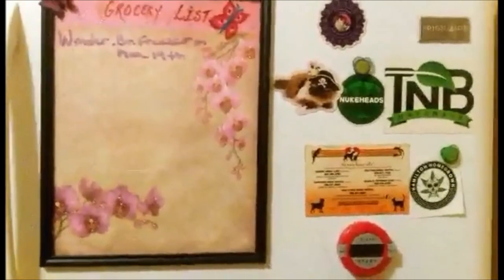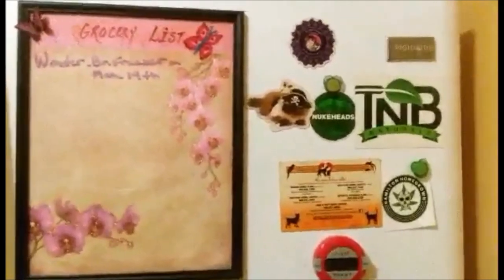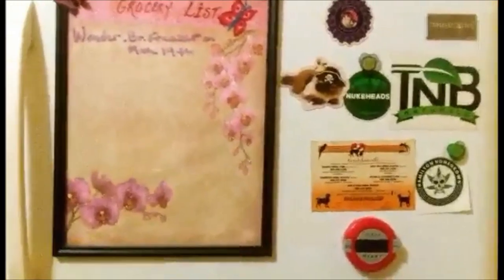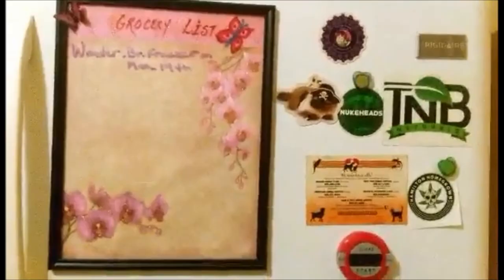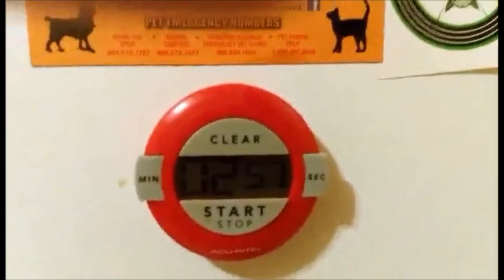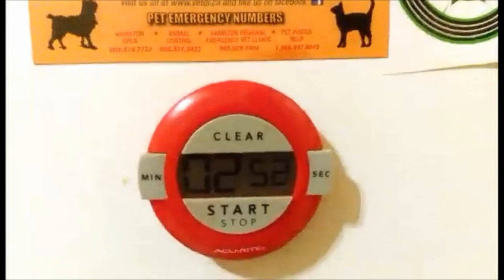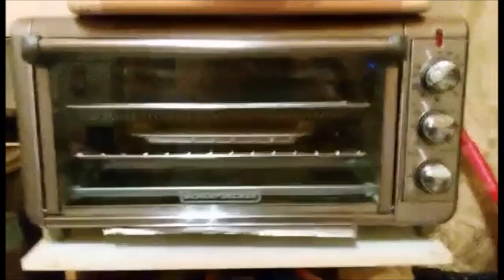I'm going to plant some tomato seeds and some pepper seeds — I hope I feel better. Anyway, there are three minutes left on the timer.